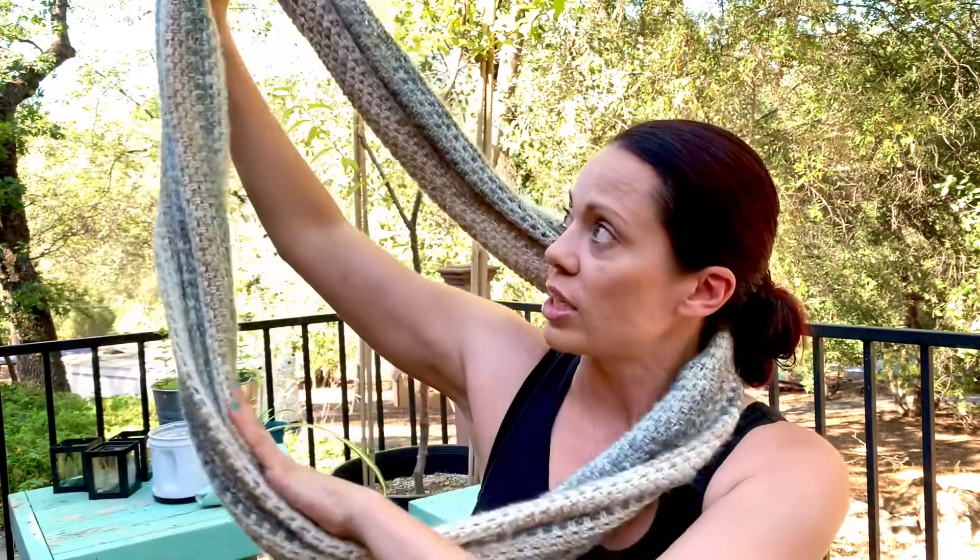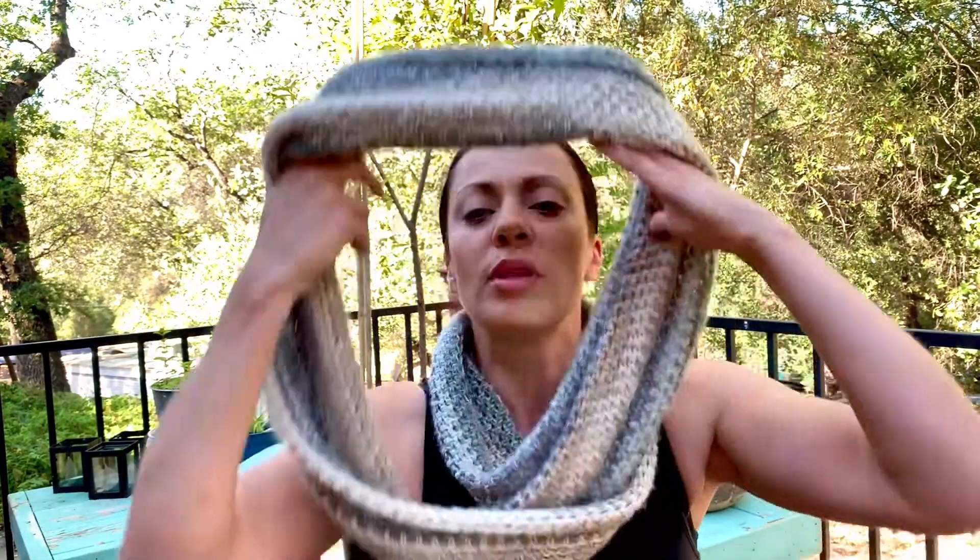Hi guys, welcome back to another episode on Genetics Creations. Today I'm going to be showing you another tutorial on crochet — it will involve the half double crochet. I do have a tutorial for that stitch specifically, and I'll put the links down below in the comments. This project right here is one of my go-to favorites. This is my own scarf — it's an infinity scarf, which just means that it goes in a big giant circle. You can wear it long or double it up.